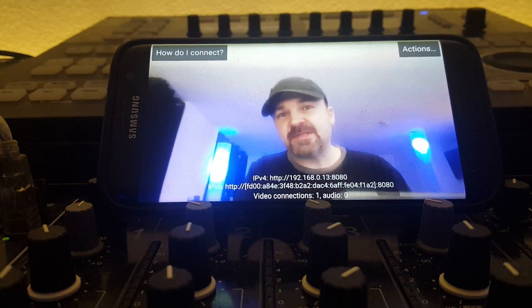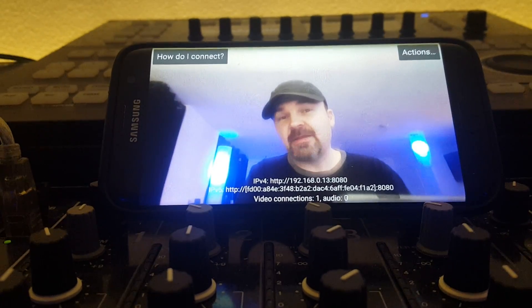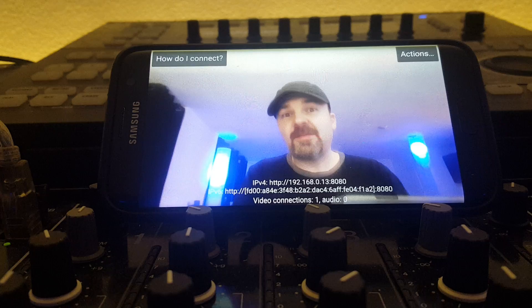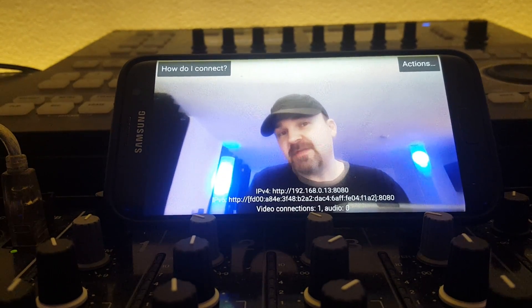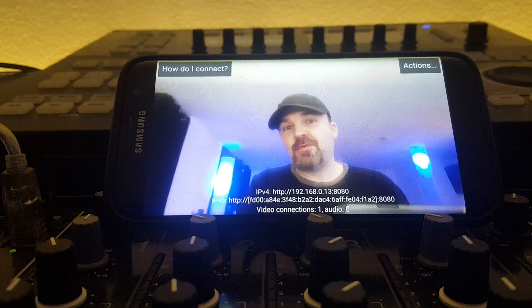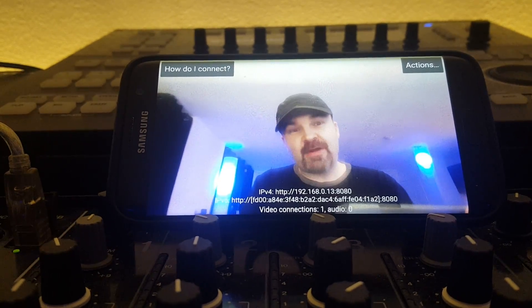Hey guys, this goes out to all my friends on Facebook that have been doing live streams lately and using your phone to do them. Some of you guys have managed to get audio into the phone and therefore you're getting good audio and a decent picture, but I'm going to show you one thing that's a little bit better.